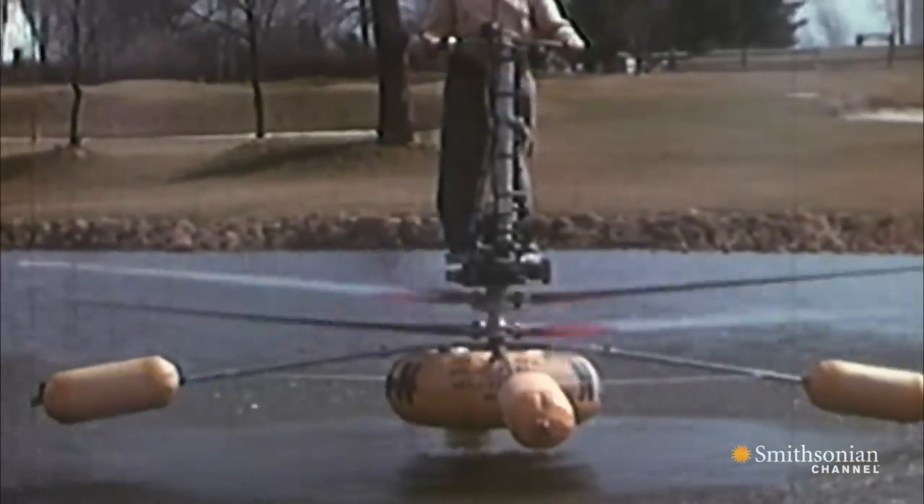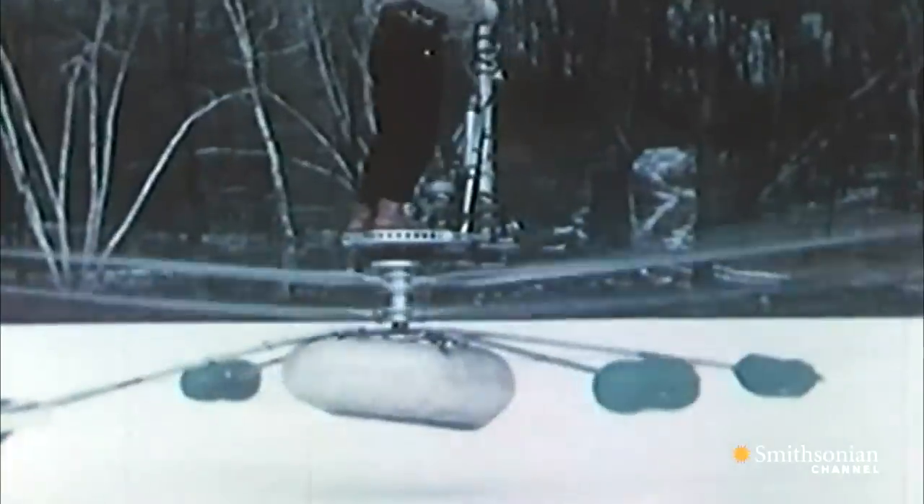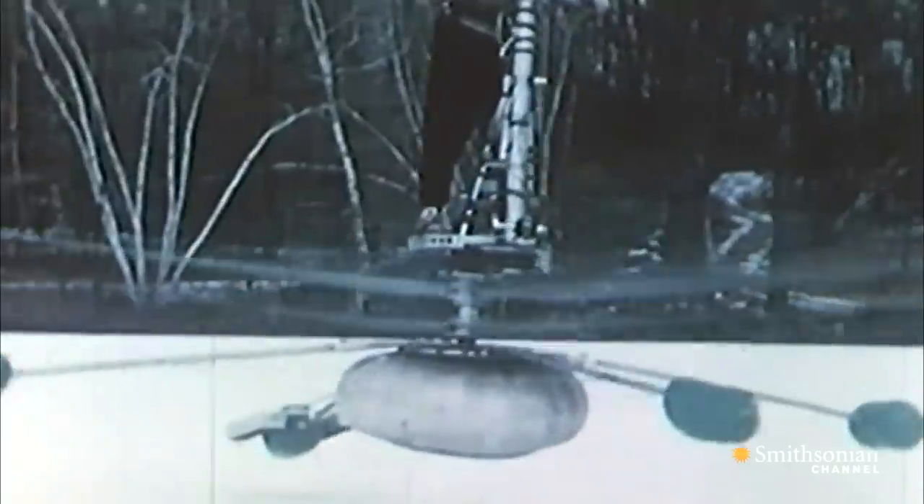In the early 50s, a government engineer named Charles Zimmerman had an idea. What if the rotors of a helicopter were put on the bottom of an aircraft? Then the pilot could steer the flying platform simply by shifting his weight from side to side.